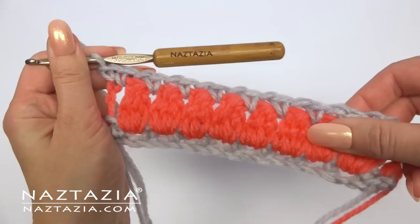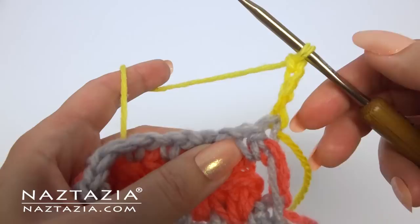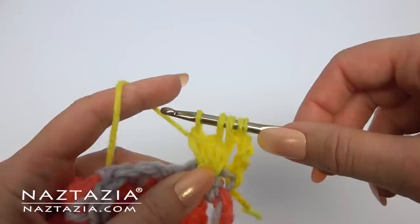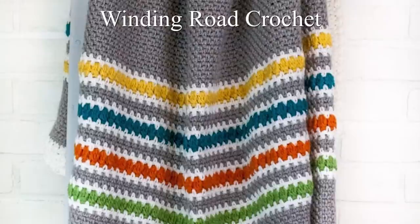I like to change colors frequently, so I'm switching over to yellow now. Chain four and turn. You'll repeat row two again, starting with the cluster in the space: one, two, and three. Chain one. Continue repeating rows two and three for as many rows as you wish.